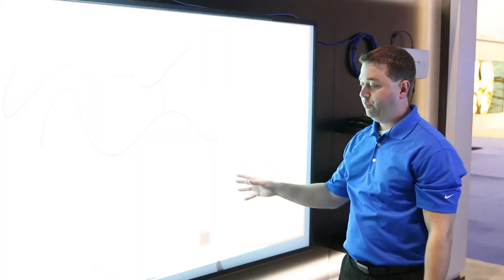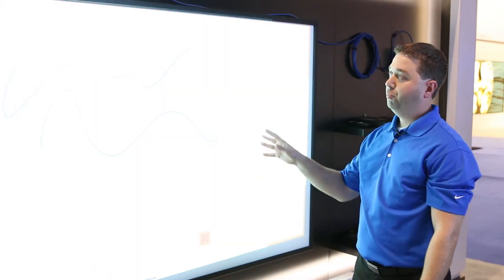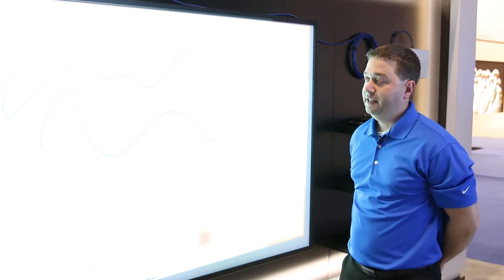So no calibration, simple setup — a new product that will be launched in the next couple of months. It's our interactive surface along with the UM351W ultra short throw projector.